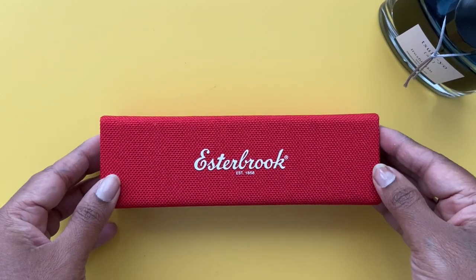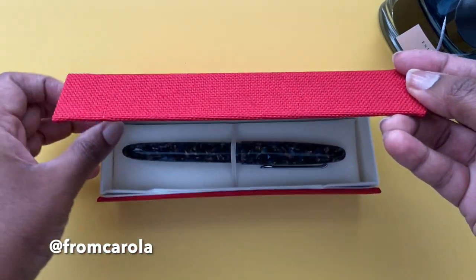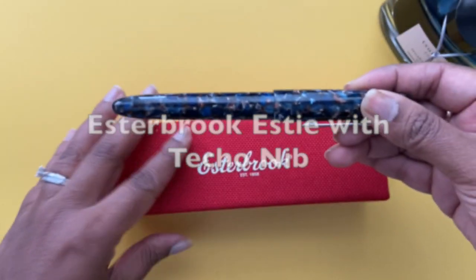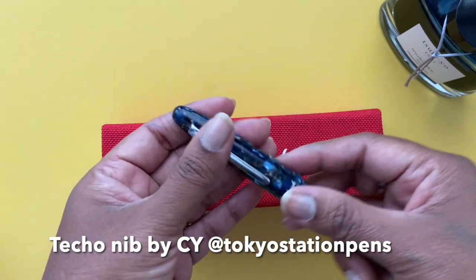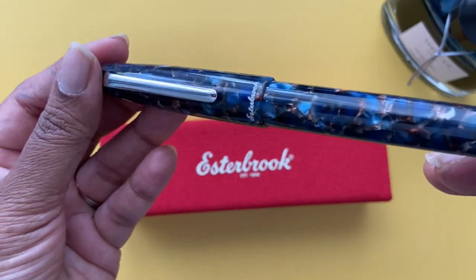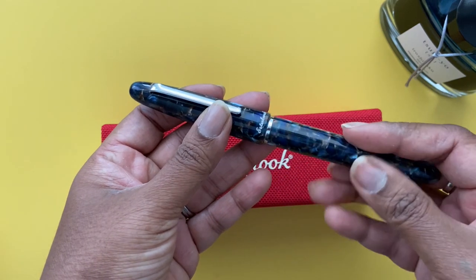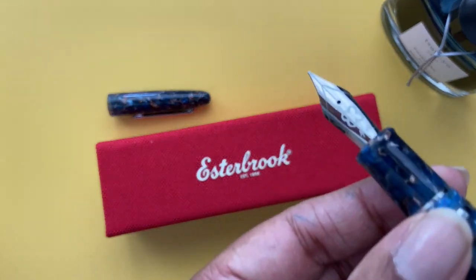Hi, I'm Carolla, and on Instagram I'm at FromCarolla. In this video I'm going to do a writing and drawing sample using the newly released Techo nib by Cy, aka TokyoStationPens on Instagram. Cy's Techo nib is part of Esterbrook's special nib program, and I ordered the Esterbrook Nouveau Bleu directly from them. This video is by no means sponsored by them — all my opinions are my own.